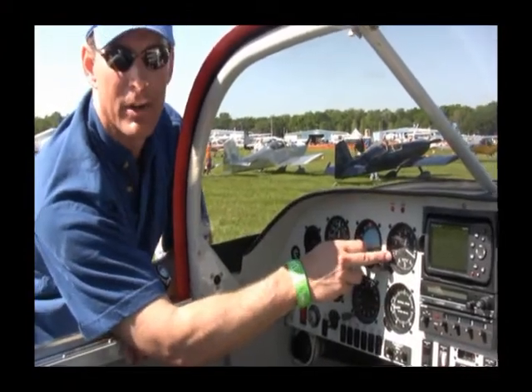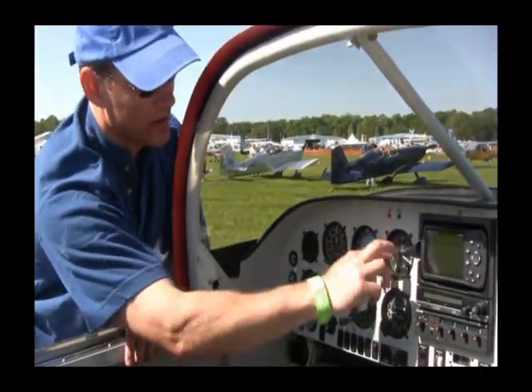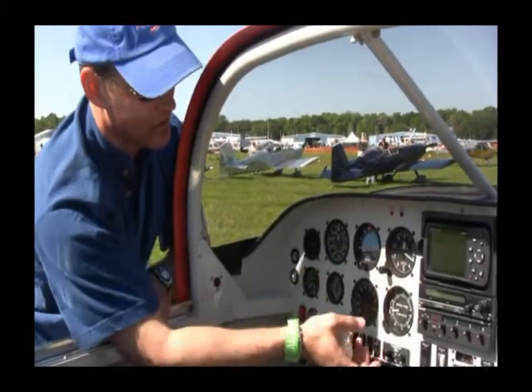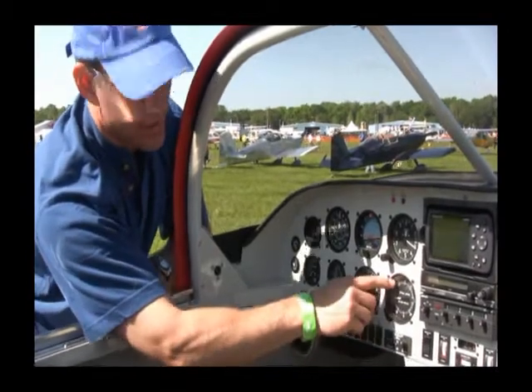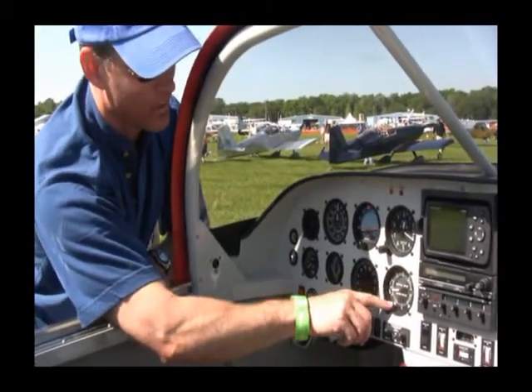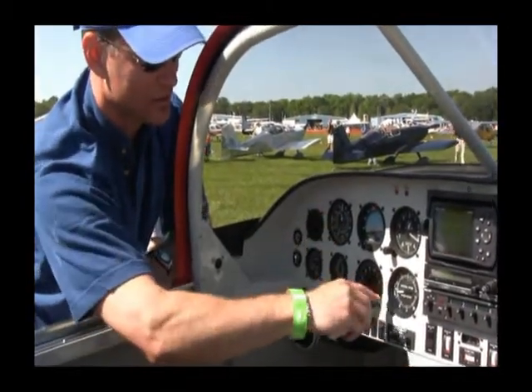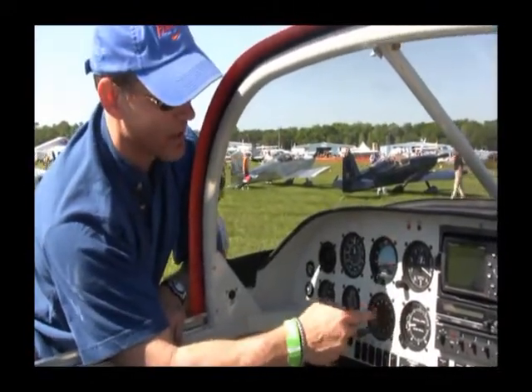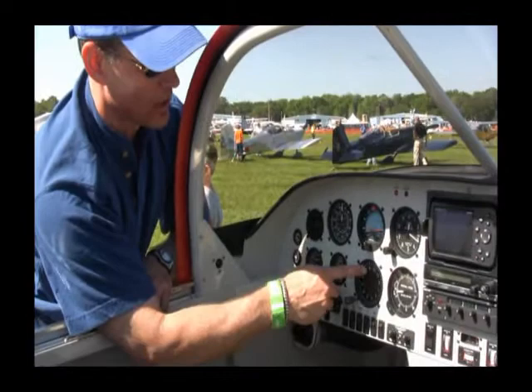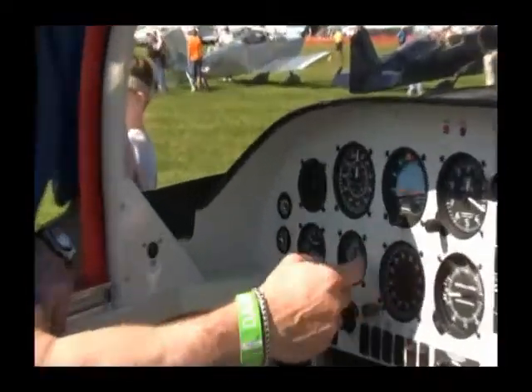This is your altimeter. As you get higher and higher, this will just start rotating and rotating until your height. Vertical speed indicator — as you climb, this will move up and show that you're climbing 1,000 feet per minute, or you're going down. The plane's in a cocked attitude, so this isn't actually operating. The heading indicator is a gyro, and when the gyro gets going, this plane points in the direction that you're actually flying.